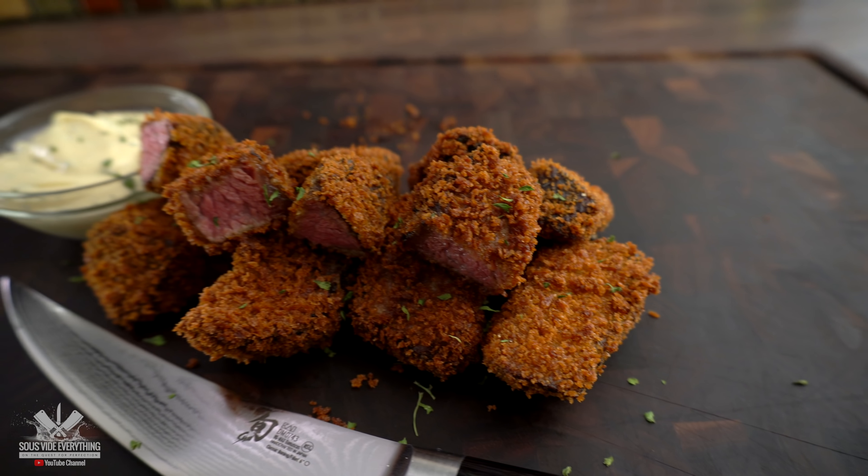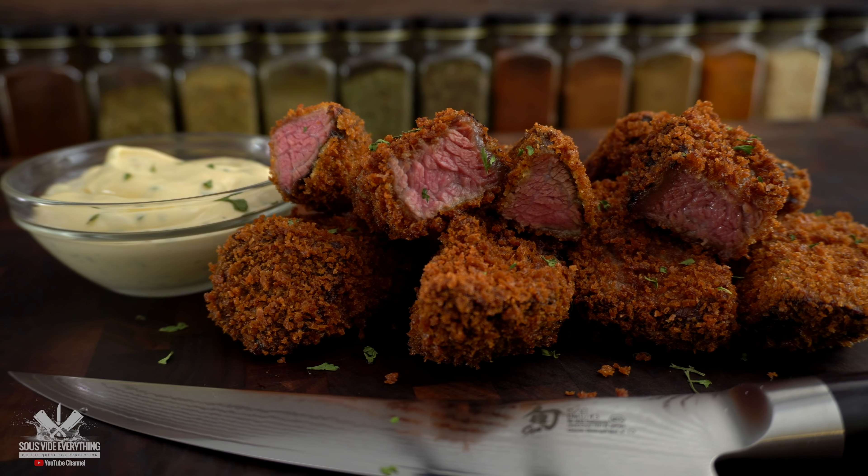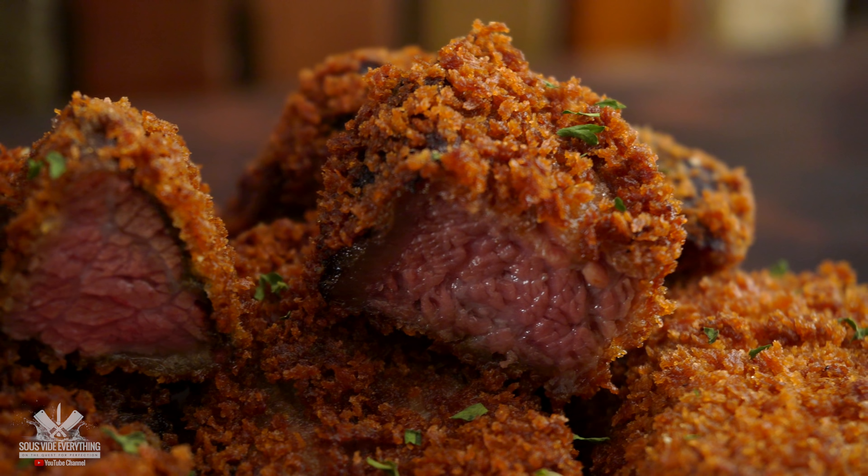Now they are ready to be flash fried, and what I mean by that is my oil is at 480 degrees Fahrenheit. This will ensure not to overcook them. I'll be frying them for no more than 30 seconds. Let's do it!